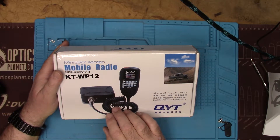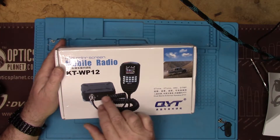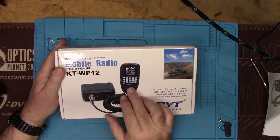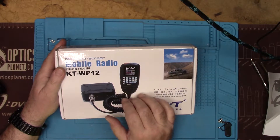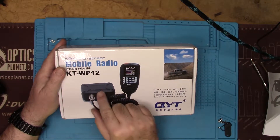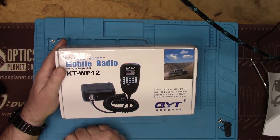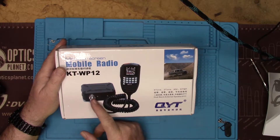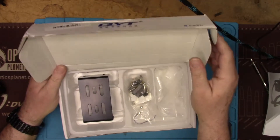The actual radio itself is, as you can see in the picture, very small. All the controls are in the mic head itself, connected by cable. The beauty of this is you could bury this little guy somewhere out of the way — short of the antenna, power, and mic cable, you wouldn't have this thing sitting on a dashboard anywhere.